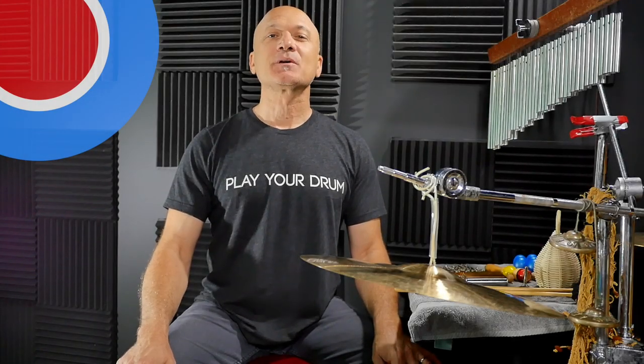Welcome to this edition of The Breakdown. I'm Kalani and you are a patron of World Drum Club.